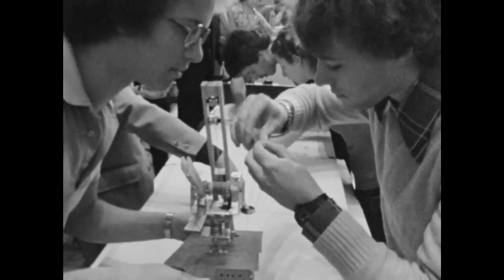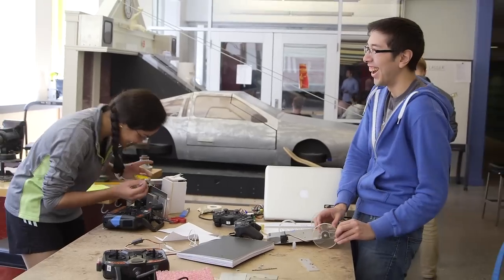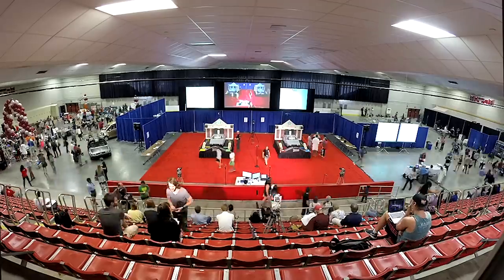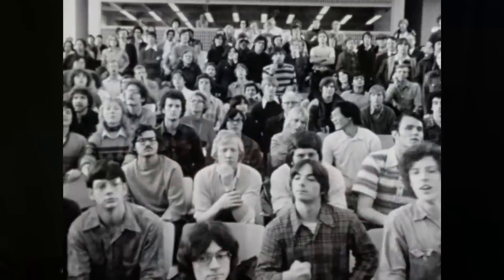Some of the stuff that stayed the same is the wonderful way you compete like crazy but help each other in the process. You'll take out time from working on your own robot and help someone else with theirs. At the end, you celebrate Course 2 and you celebrate what you did and you show it off.